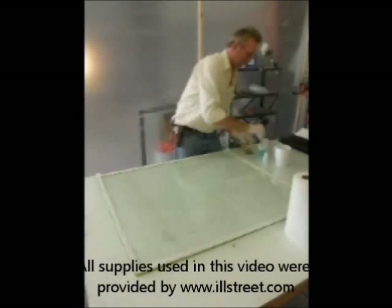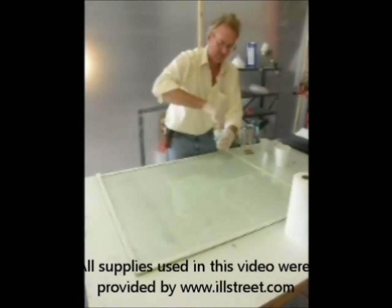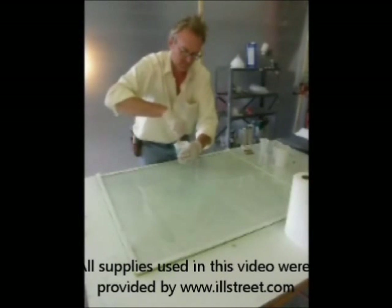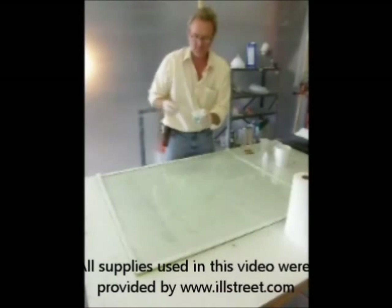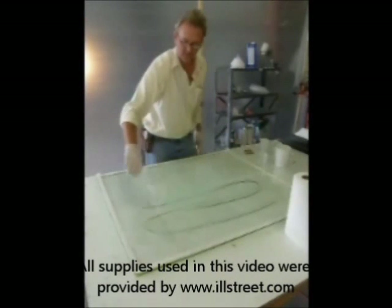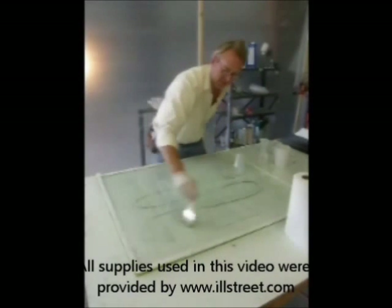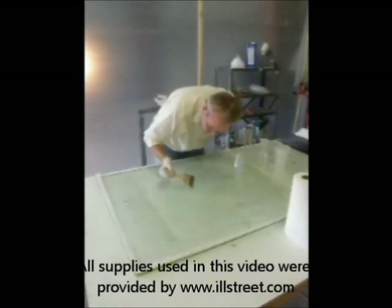A couple of things are important here. As I wet out the platen surface, pay close attention and watch for stray bristles that may pull off of the brush. I'll use just the very end of the brush — the bristles — to dig or snag any stray bristle out of the resin surface. I evenly wet out with nice long strokes, push the material around, keep a close eye — and there's one right there.